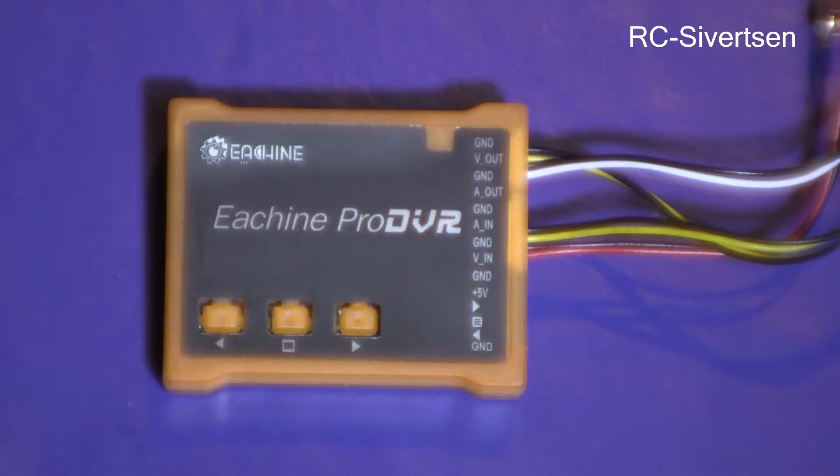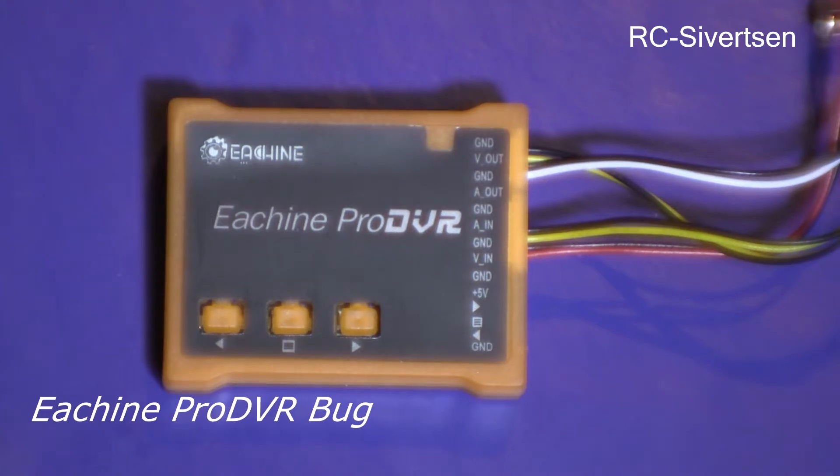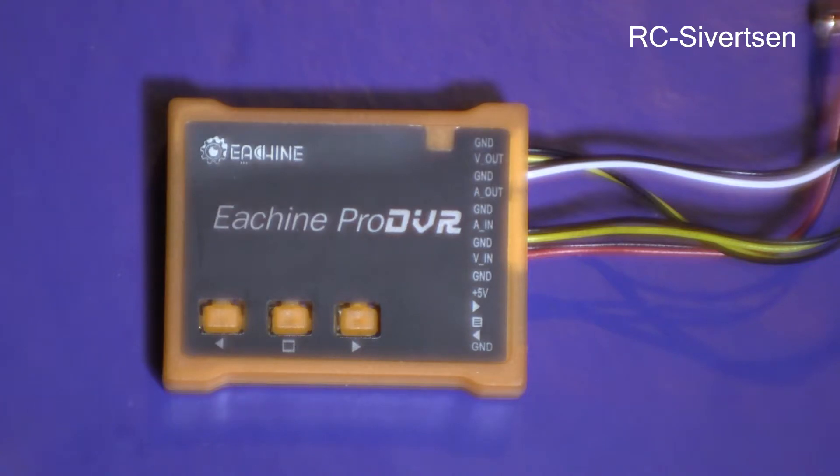Thanks for tuning in. Last time I had a comparison between different DVRs, among those was this EarSheen Pro DVR. As shown in the previous video, there was a bug with this DVR. So let's take a look at a short clip from the previous video.